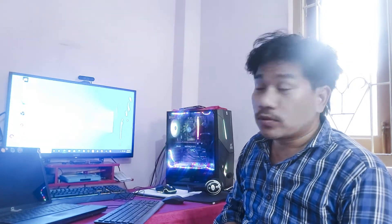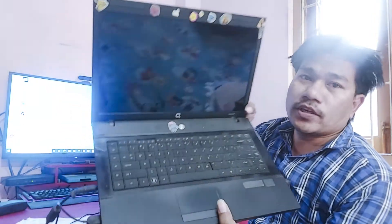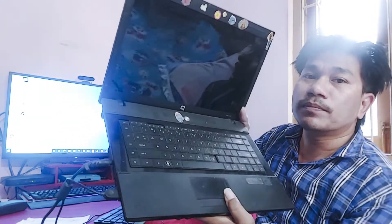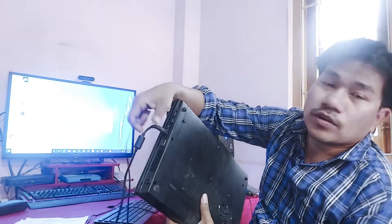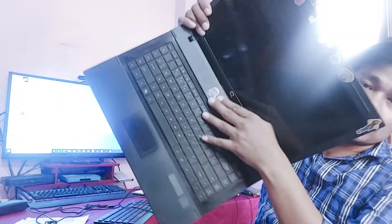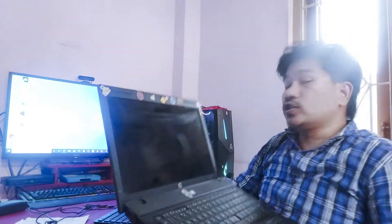Hi guys, this is Diran, welcome back to my channel Di Tech Creator. Today in this video I'm going to show how to fix your old laptop. You can see here, this is the Compaq 620 old laptop. This laptop is not powering on, so I will show you how to fix this problem in this video. Let's watch the full video.